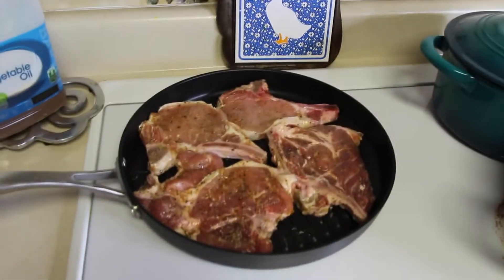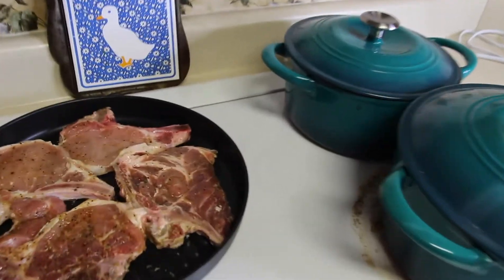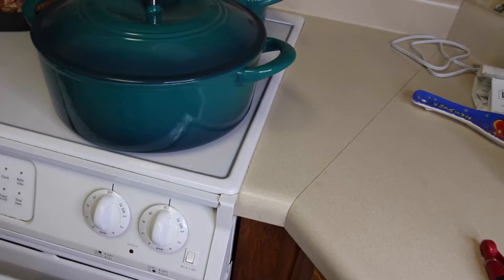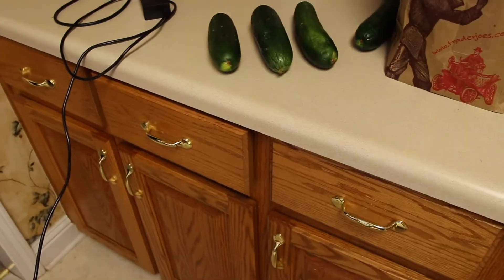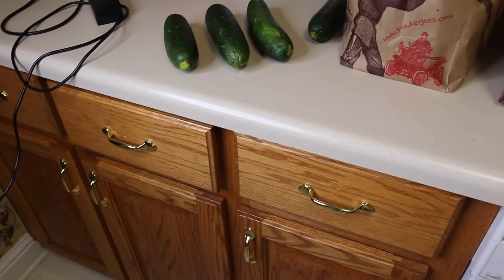We're about to cook us some lunch. I guess it's lunch time. We're going to have pork chops and some little shriveled up zucchinis. Shriveled up? If the zucchini don't work then we'll have something else. But y'all look at these zucchinis. Waste not, want not. So I'm going to use those.